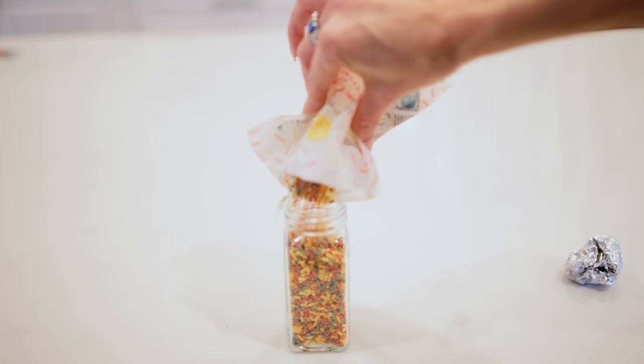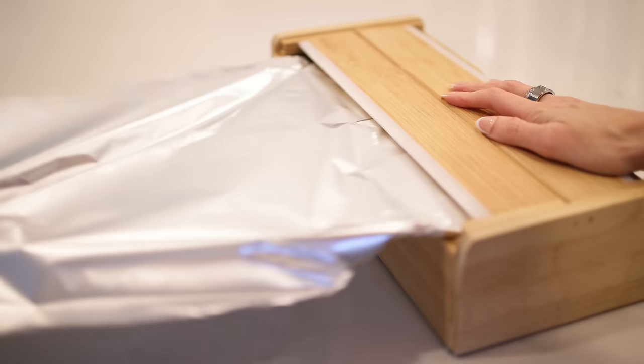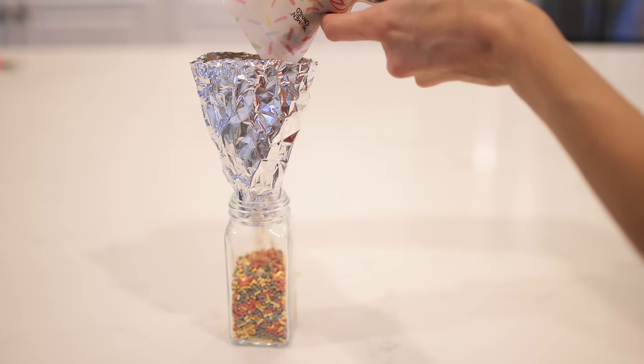If you need a funnel and can never find one — probably because your kids are wearing them as hats — you can use aluminum foil as a makeshift DIY funnel. It will fit into any size or shape container. And there you go.